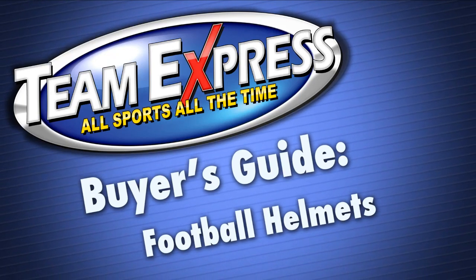This is a Team Express Buyer's Guide. Before you take the field, remember to follow all of the manufacturer's instructions on safety.